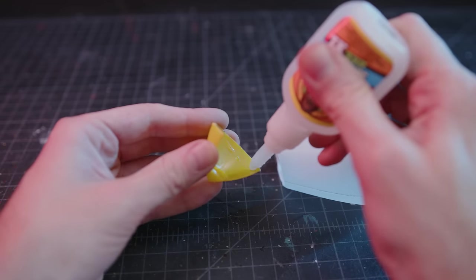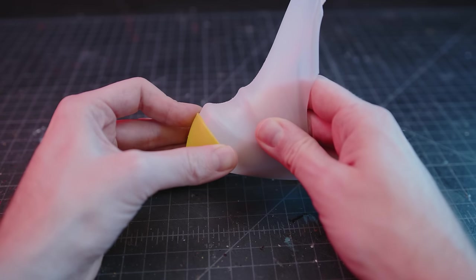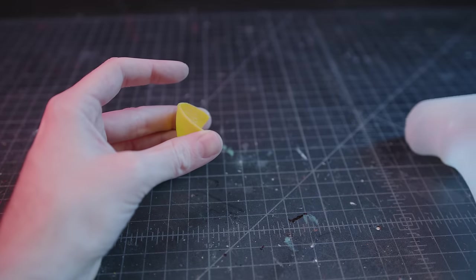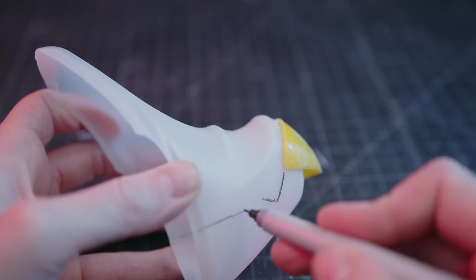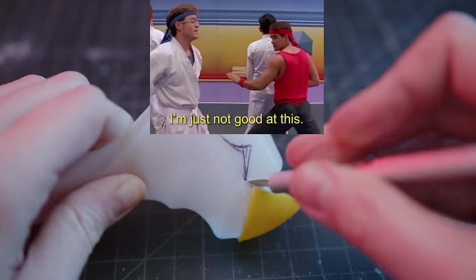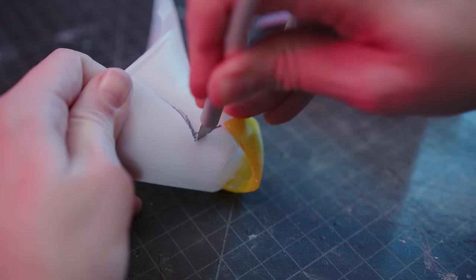One thing to be said about trying to glue various cheap plastics together is they require a lot of sanding if you want the glue to adhere to the surface. That was fully sanded, actually. I blame this cheap oil-based bottle plastic. I'm just not good at this — I'm gonna keep brute-forcing this until it stops falling apart.